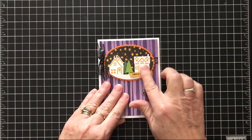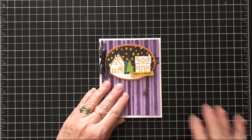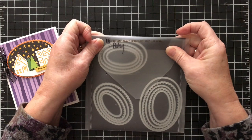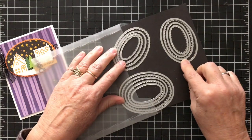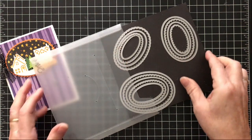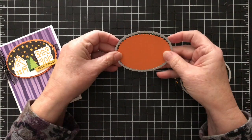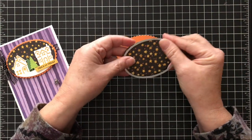Let me show you how I created this little embellishment. One of the main features is the layering ovals framelits. They come with 15 different ovals that you use in your Big Shot die, or you could use them in a Cuttlebug if you have one. They've got coordinating scallops that go with the straight edge. For my project I used one of the larger scallops to cut out this pumpkin pie scallop oval and then cut out this to cut out the stars.